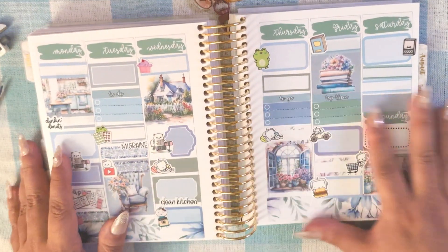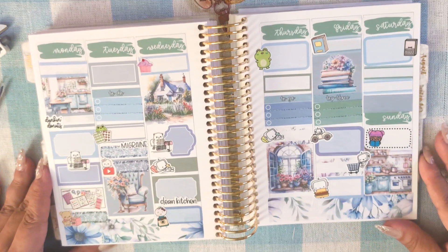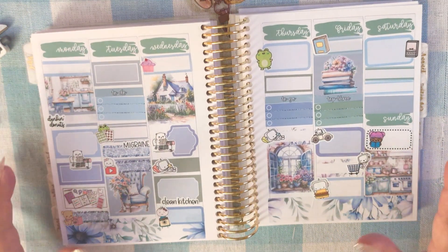I feel like I speed ran this plan with me but it still took forever somehow. But yeah, that is how this week went for my mom's birthday week.